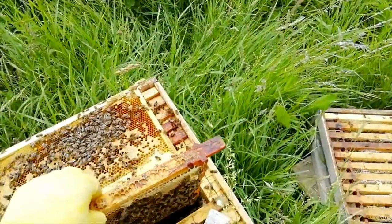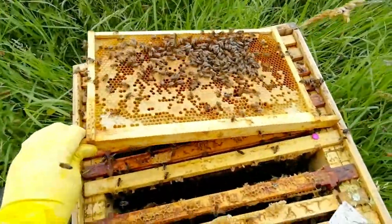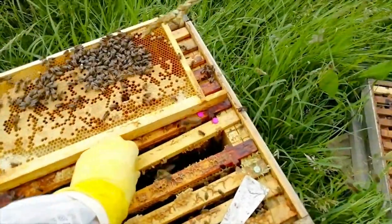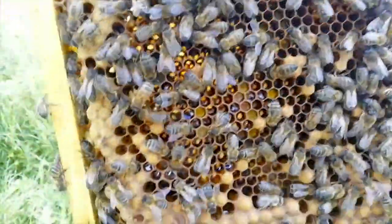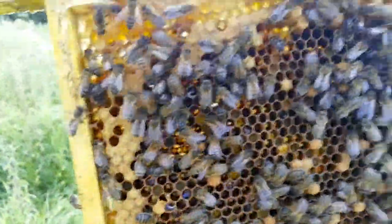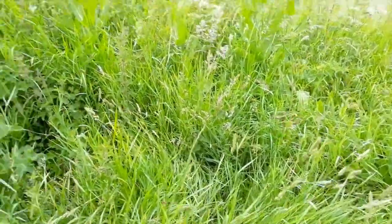I just wanted to show you how much this has actually grown in terms of the brood. You can see all the brood on there. I'm not going to take them all out for the camera but look at all the brood in there. That's all worker brood there, and that is drone brood down the bottom - the big lumpy stuff. It's okay, but we don't want too many workers at the moment.